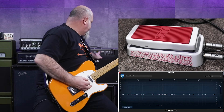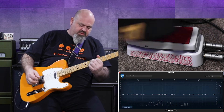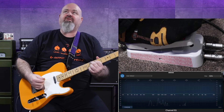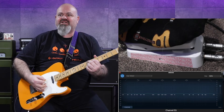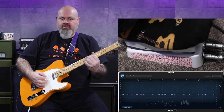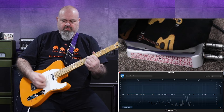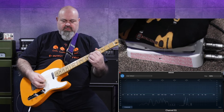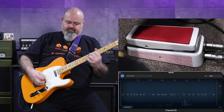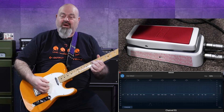Go back to a clean setting on the Katana. Wah with a completely clean sound. Put it on the middle pickup to get that out-of-phase clickiness. Alright, so there's my nice clean sound — and this is having a blues driver in front of the wah pedal.